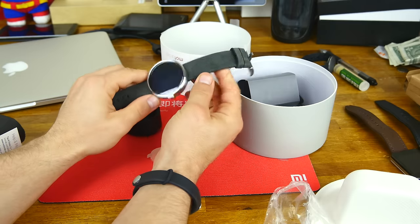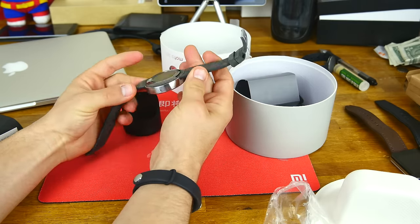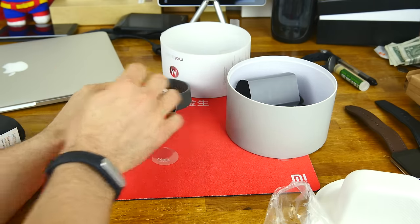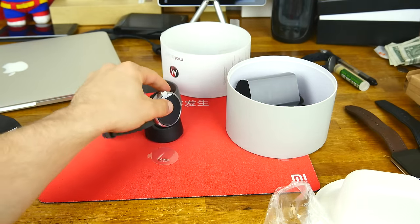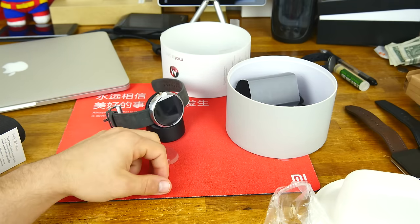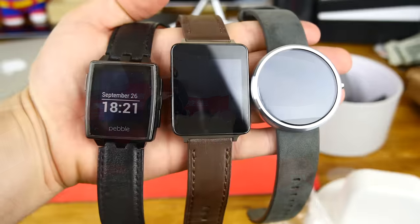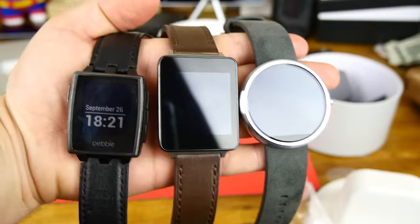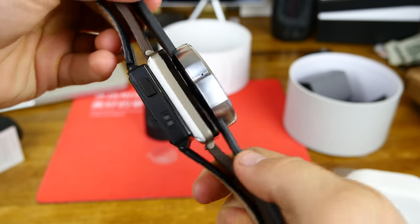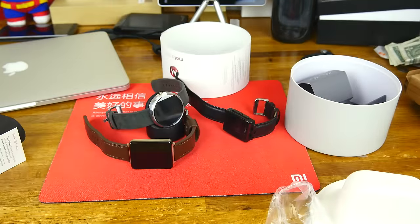I wouldn't recommend changing out the band with your own bands. The official Moto 360 bands will be okay, but I'd be hesitant using third-party bands. We'll just plug it in and let it charge. For a quick size comparison, here's the Pebble Steel and the Moto 360 along with the LG G Watch so you can see the different sizes. If you guys have any questions or comments, put them in the box below — thanks guys!